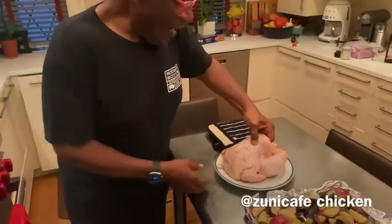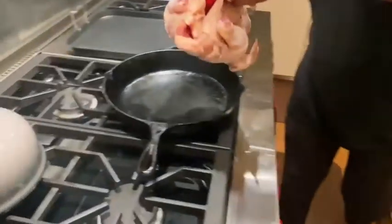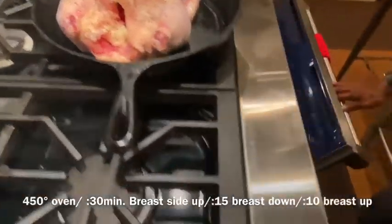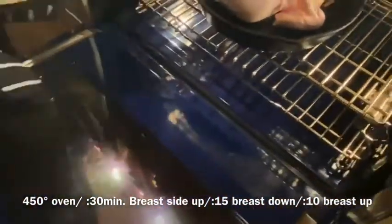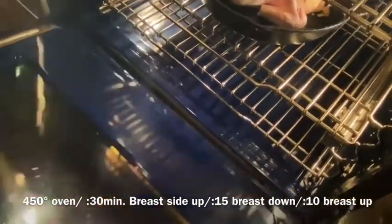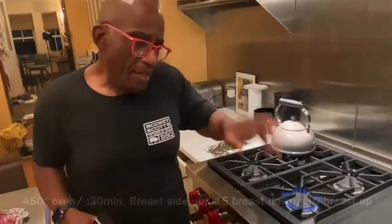We're going to roast the chicken the Zuni Cafe cookbook way. We're going to take the chicken — I've salted it and let it sit — and now I'm putting it in a smoking hot pan and going to put this in the oven at 450. It's going to sit for 30 minutes breast side up, 15 minutes breast side down, and then 10 minutes breast side up.